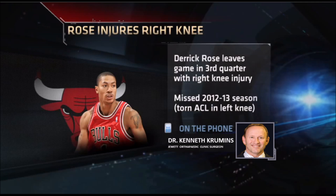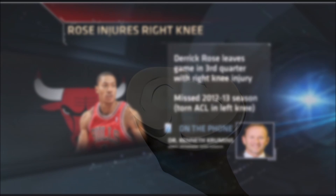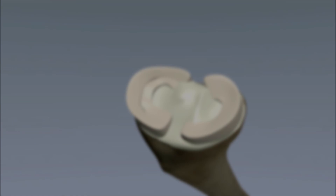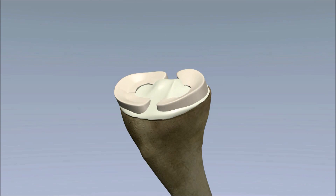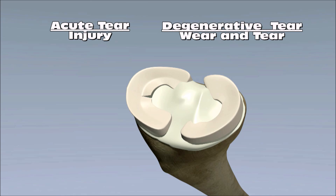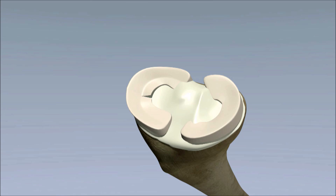How do you treat a torn meniscus? Sometimes they heal. We try ice and anti-inflammatories to calm the fluid in the knee. If the tear is in the peripheral area — the outside of the meniscus — it has good blood supply and can heal over two to three months with rest. However, 95% of meniscus tears occur in the avascular white area that doesn't get blood supply, and the only fix there is trimming and removing it.